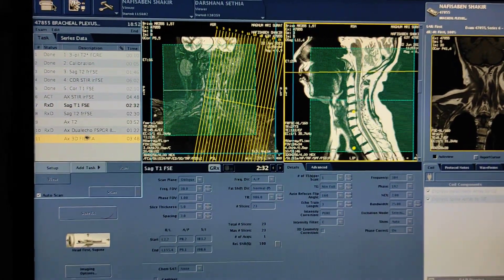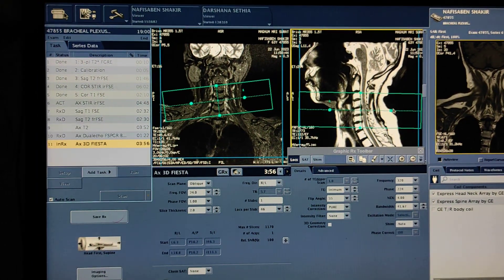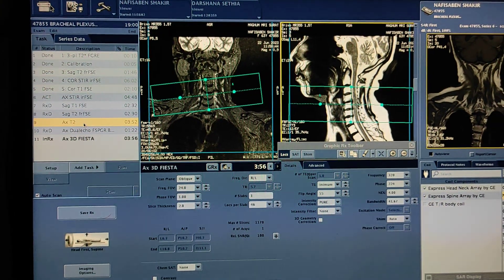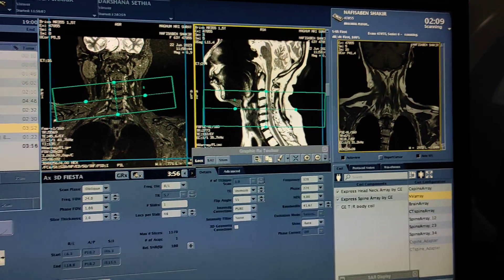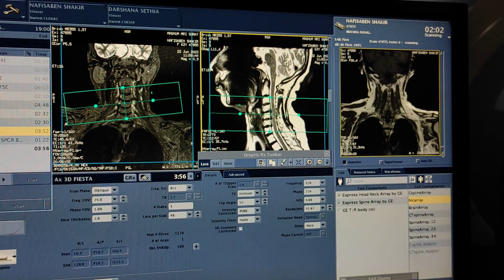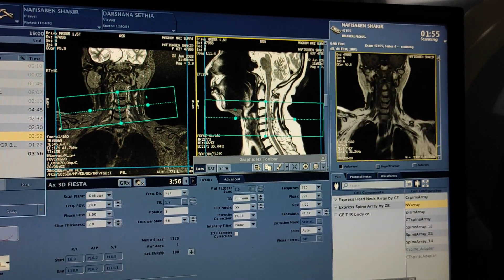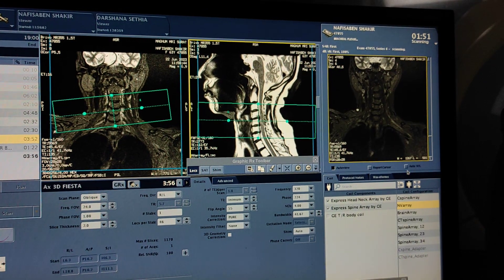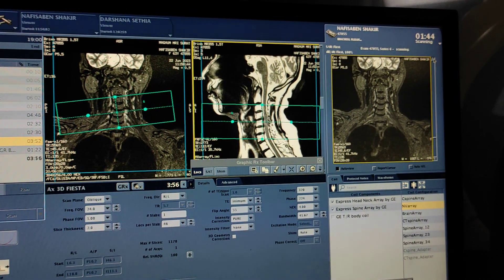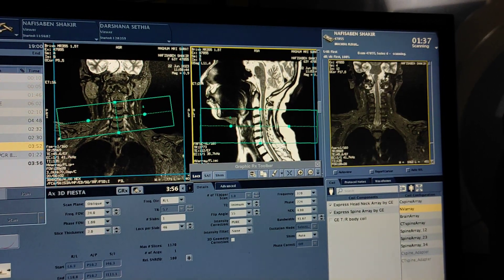Some consultants want axial FIESTA also for nerve roots, so if needed you can plan axial FIESTA for nerve roots. Here I am not taking it. Here is the coronal sequence for brachial plexus — this is coronal STIR. Most systems are having a 3D STIR sequence, but here we are doing with a routine STIR sequence.